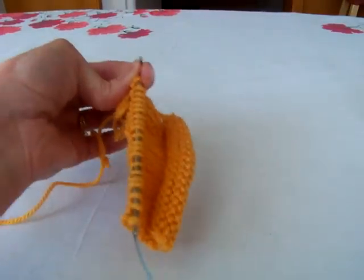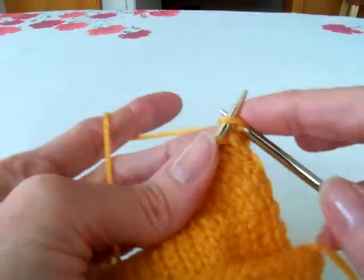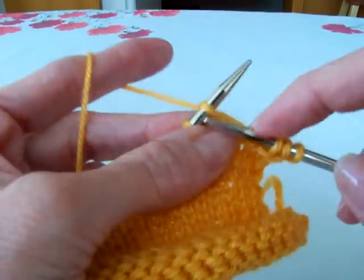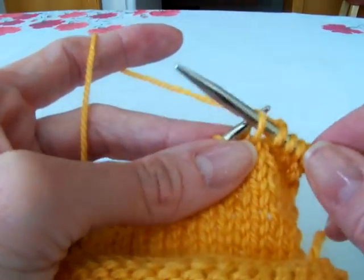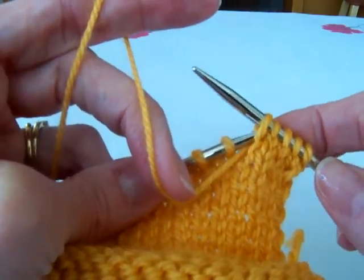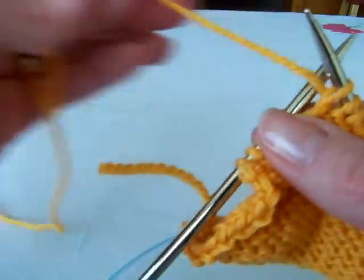Let's do that one more time and then we'll end the video. In the next video I'll show you how to hide those knit wraps. Wrap and turn one more time: with yarn in back, slip stitch to right hand needle, bring yarn to the front between the two needles, and slip that stitch back to the left hand needle, and turn your work. Now I'm going to purl back.